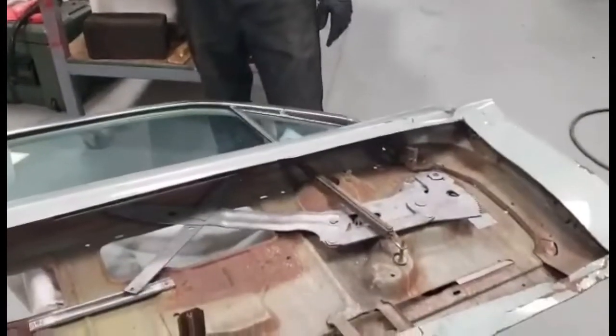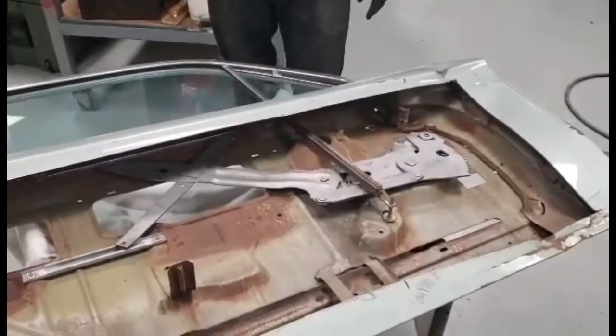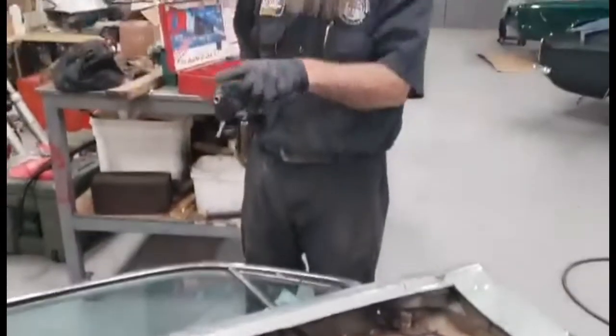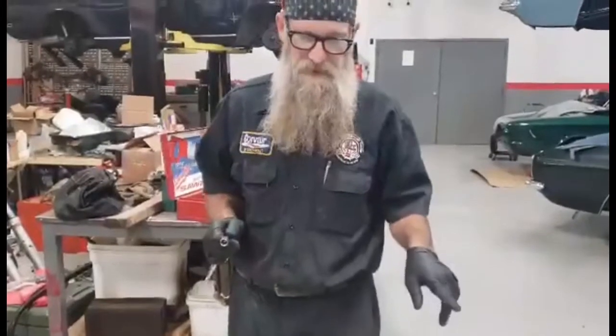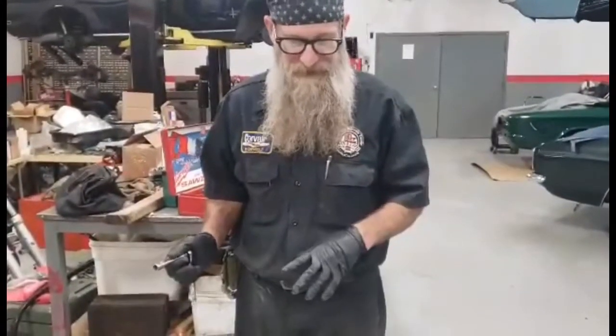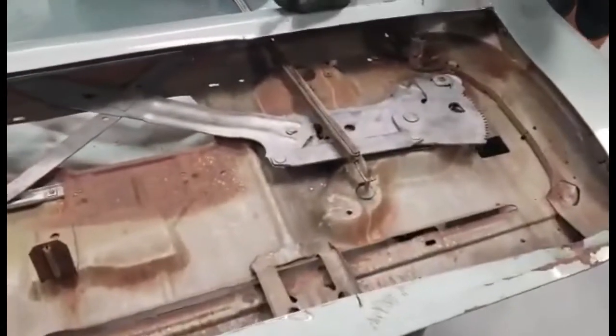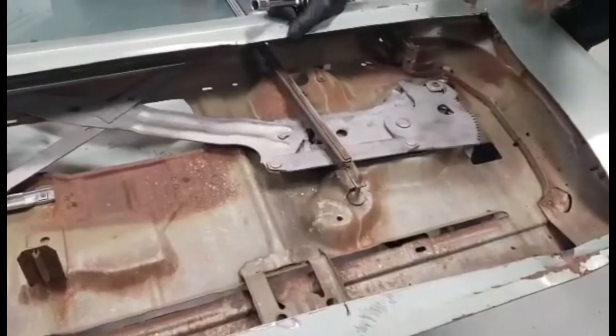When you're preparing to disassemble the door, particularly on a coupe — and that's what we're going to use for this one — it's not best to cut the outer skin off, it's just easiest. I wouldn't recommend it. We're going to have to go from the inside. So the first thing you're going to want to do is make sure you crank the window all the way down.